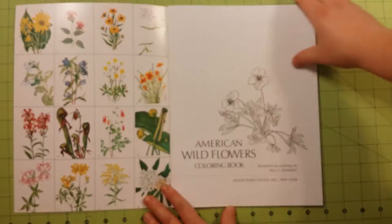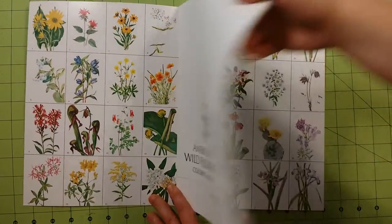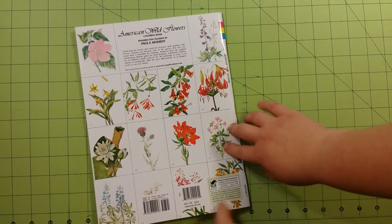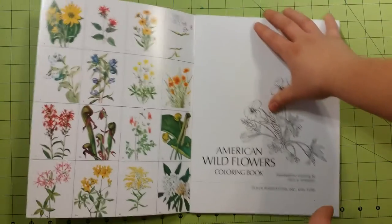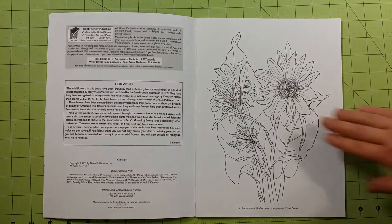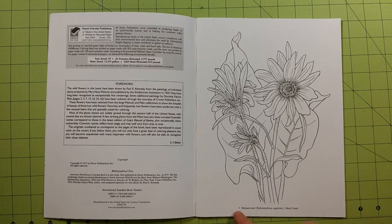Inside the front cover, the back cover, and the back of the book, you will find each one of the illustrations already colored in as examples for you. You then have an information page here and an information page here, and then it starts you right up. Each picture will have the page number, the name of the flower, the Latin name, and where it's found.